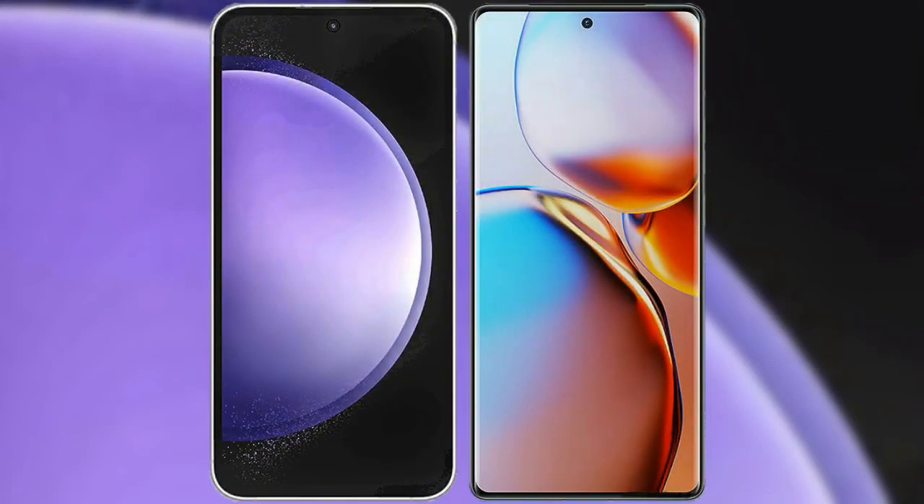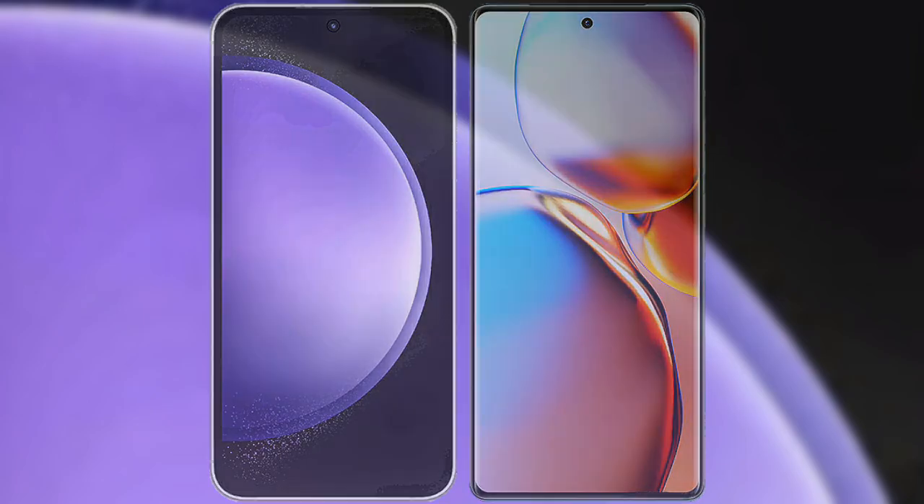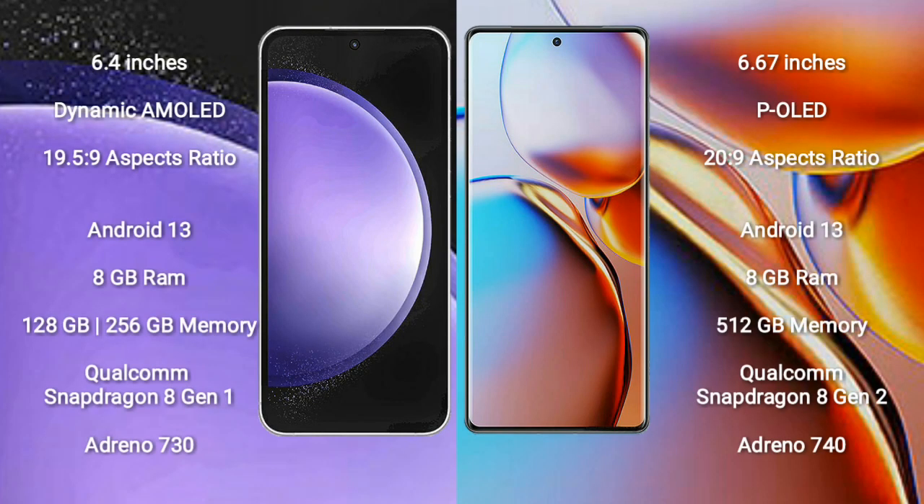I will compare the new Samsung Galaxy S23 FE with the Motorola Edge Plus. Samsung Galaxy S23 FE comes with a 6.4-inch dynamic AMOLED display and aspect ratio 19.5:9. Motorola Edge Plus comes with a 6.67-inch OLED display and aspect ratio 20:9.